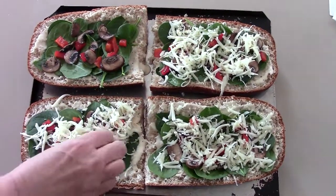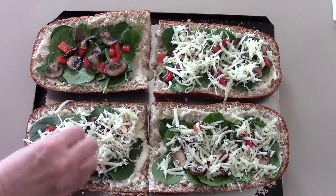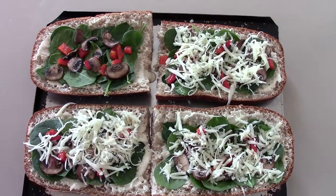And then you just pop it in the oven at 375 for 10 to 12 minutes and you got a nice lunch.